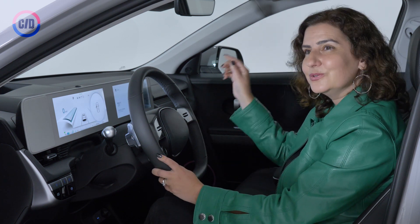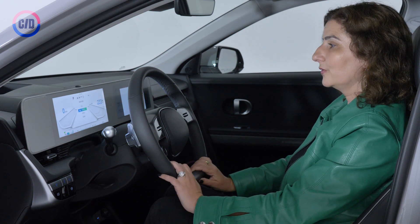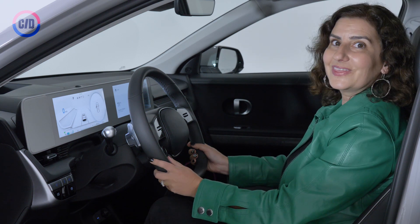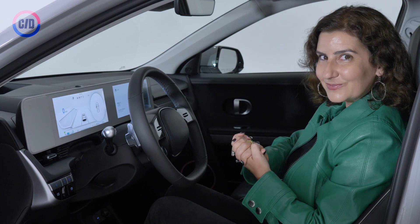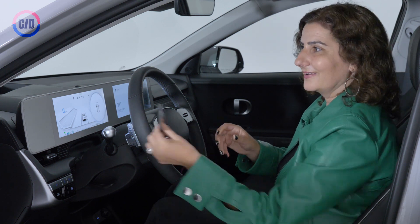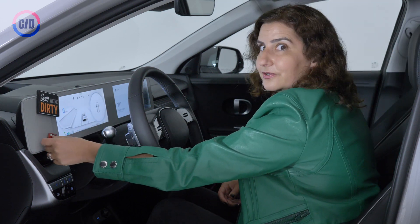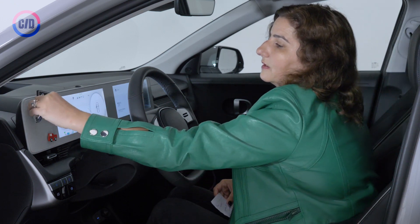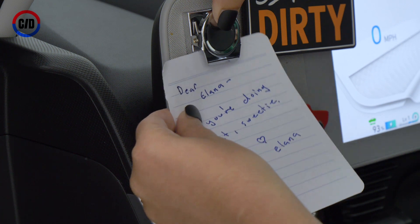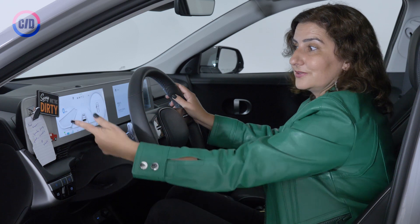When we finally get a chance to drive the IONIQ, I am looking forward to testing out all of the different drive modes. It's got eco, normal, snow, and sport. Sport is always the best mode. One thing I can test right here without having to drive the car is a magnetic board — you can put all of your favorite refrigerator magnets there, write love notes to yourself, or if you're going into a parking garage and you get that little ticket you always lose, you can put it right there.